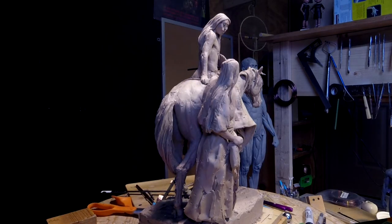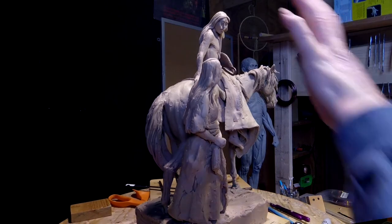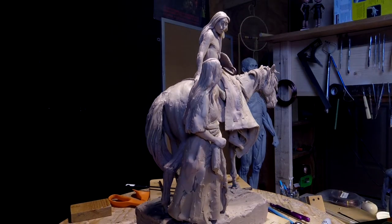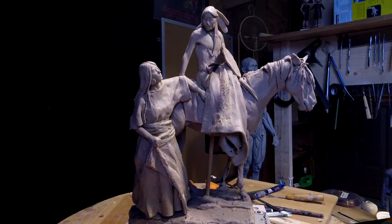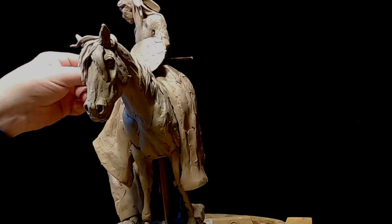I'm going to lower this down a little bit because I need to work on him up here. I need to get his body to a point where I like it. I put the shield here and I've added something to it.